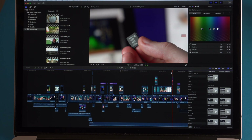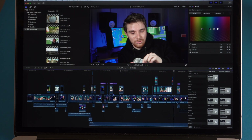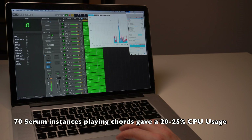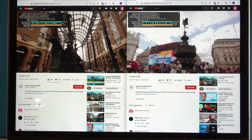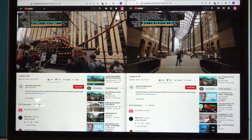Scrubbing through the timeline isn't an issue, although the laptop does get hot and the fans do get loud. In Logic Pro, I created 70 tracks of Serum playing chords and the CPU was only 23% loaded. Is this laptop slower than the brand new 16-inch MacBook Pro? Definitely. Does it matter? In most cases, no — not when you consider the price difference and the upgradability of these models.